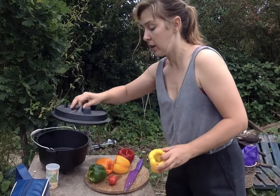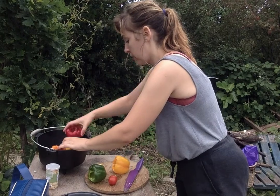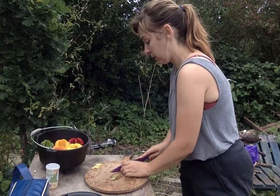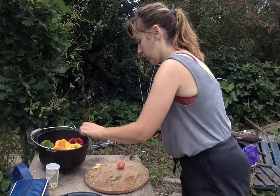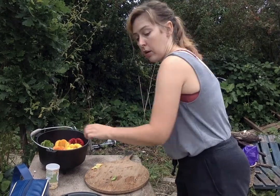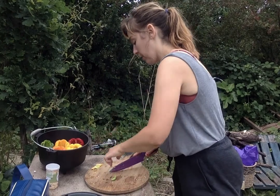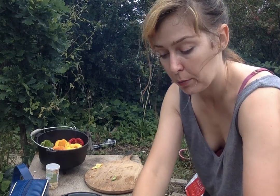I'm going to place these straight in here to stand up, it's going to be a bit easier. I've already washed my tomatoes because they came straight off the plant today.